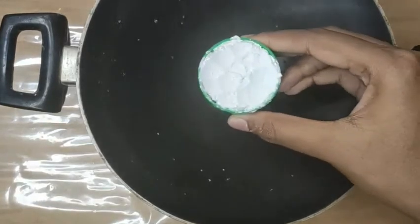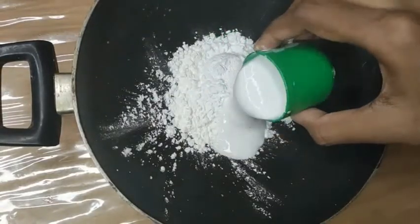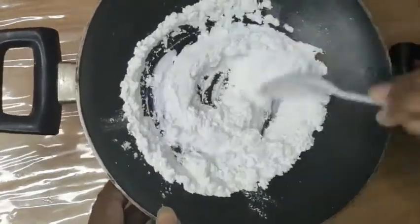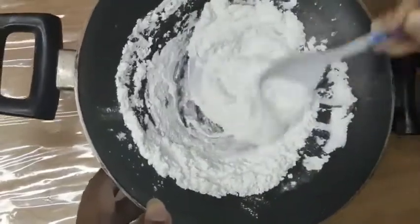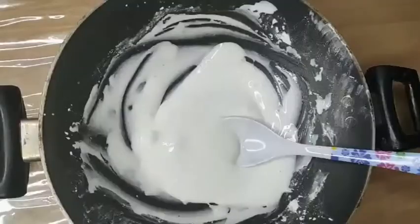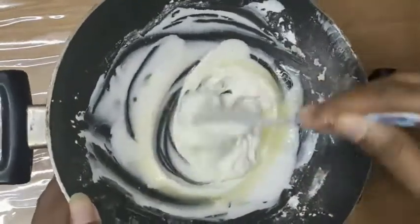This cup can hold approximately 60 ml. Now add the same amount of fevicol and mix it well without lumps. After you get it into this consistency, add 1 tablespoon of lemon juice or vinegar as a preservative.